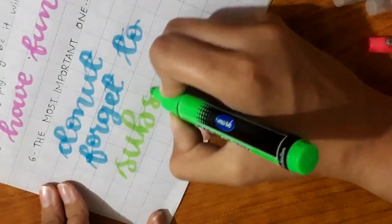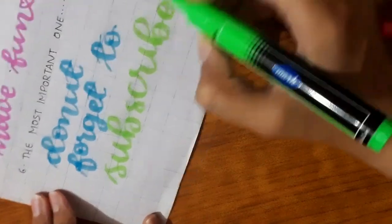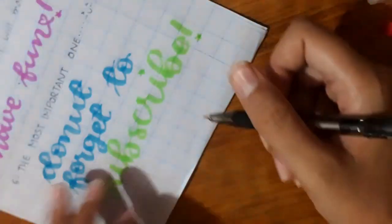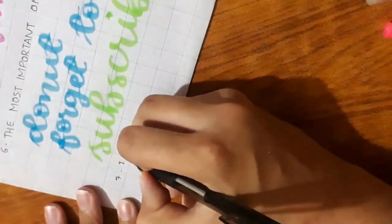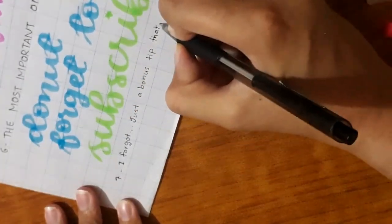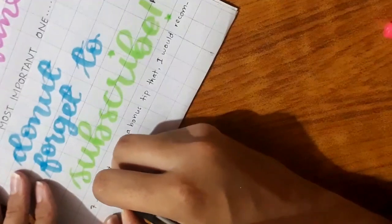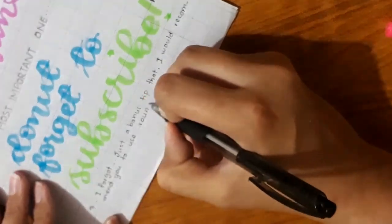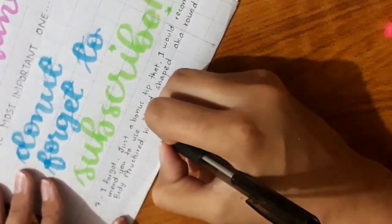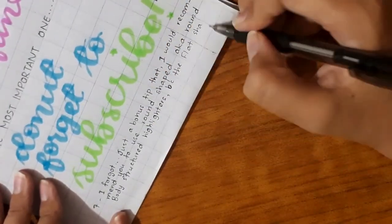Tip seven and the final tip: I would recommend you to use round body shape highlighters and not flat body shape highlighters. If you use the flat ones they will be hard to use because they are flat, harder to hold, and doing calligraphy with them would be much harder. So just stick with a round small highlighter.